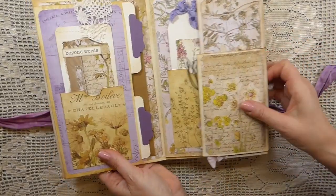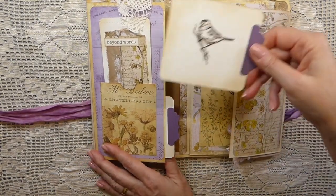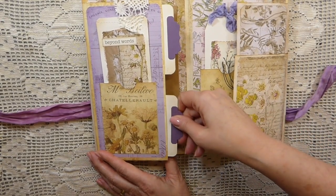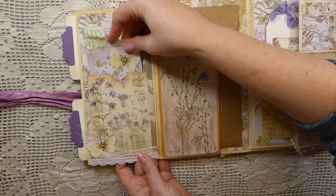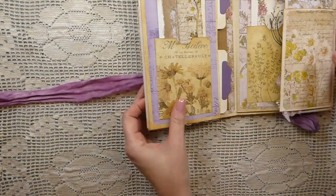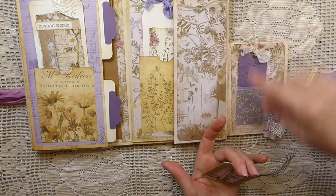A couple more tags here, a journal card, and these are vellum pockets. This now flips over and here we've got another large journaling tag. There are two pockets here with a couple of journal cards tucked in. This flips over — another journal card there — and then this flips down so you've got additional writing space. Then I've put this large coin envelope; there's nothing in it but you could add quite a lot in there. This flips over and we've got a little slide and then just this little embossed tag in a vellum pocket.